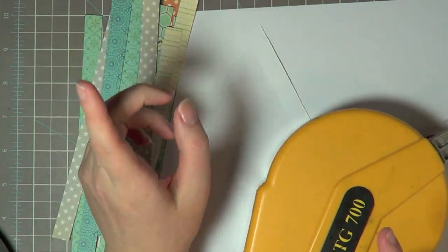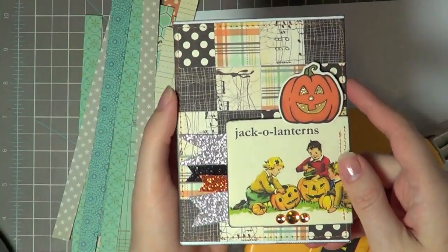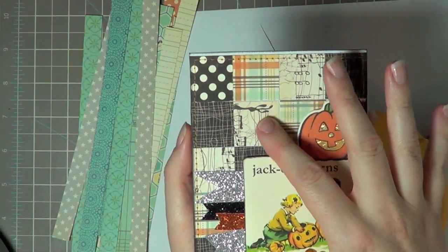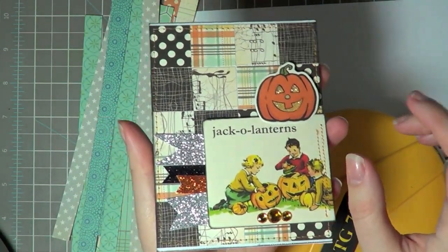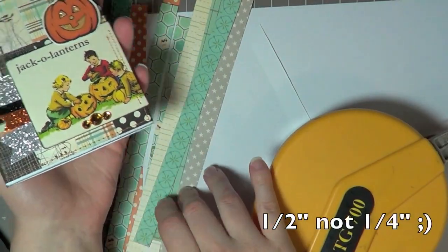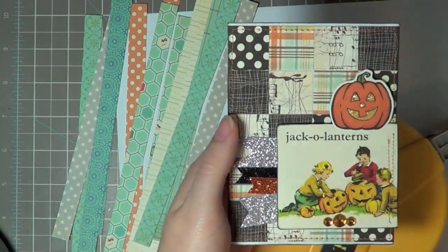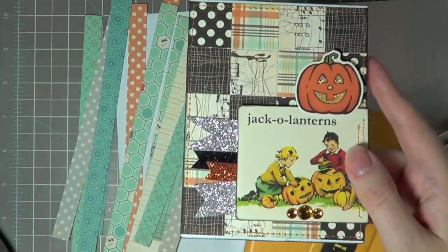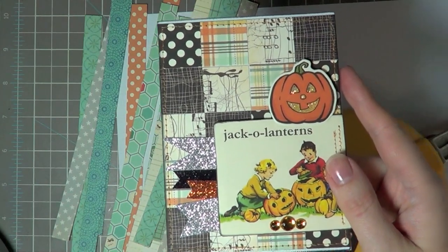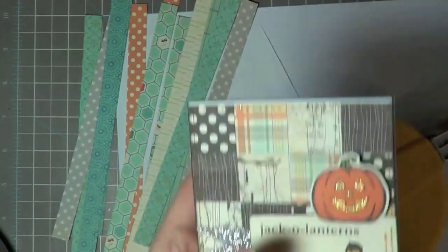Before I get started, I want to show you what we're going for. I made this card the other day using one inch strips of paper, and today I'm using quarter inch strips, so my little patchwork background is going to be smaller than this. I usually just do the one inch but I thought I'd try something different on the video. That's the look we're going for and you're not going to cut out every single square.